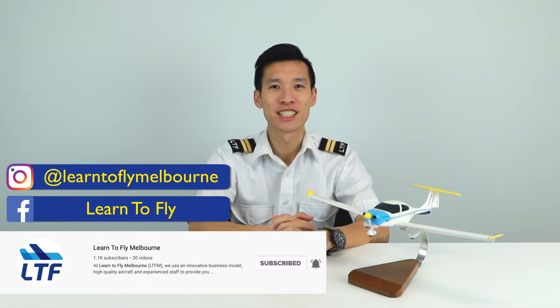And that is it for today, guys. Thank you for watching. Please don't forget to subscribe to Learn To Fly's YouTube channel for more great content, and follow us on Facebook and Instagram. I will see you guys next time. Cheers.